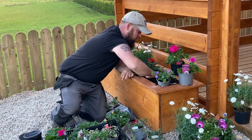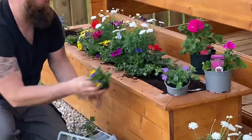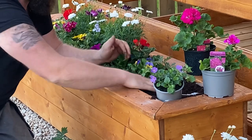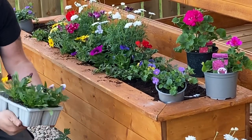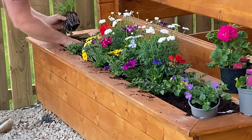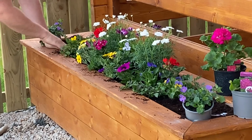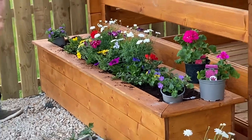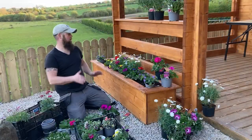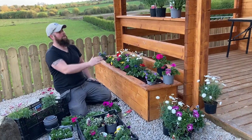We're going to go with the viola again at mid-range to give a nice bit of coverage in front of the marigolds. We'll do one side and then the other. It's always good to stand back and take a look and see how everything is coming along. I'm fairly happy with how the pots are looking at the minute.